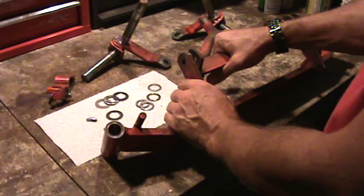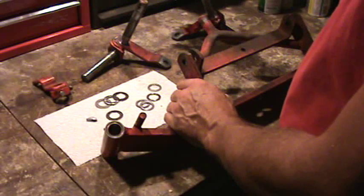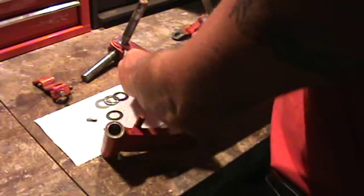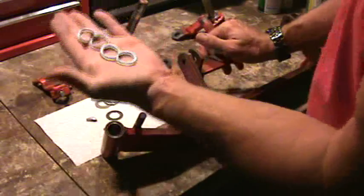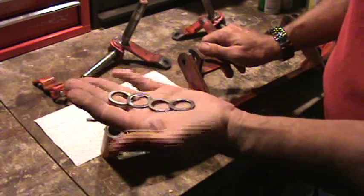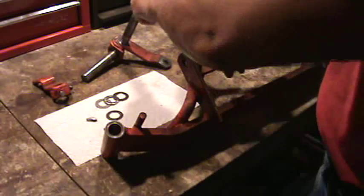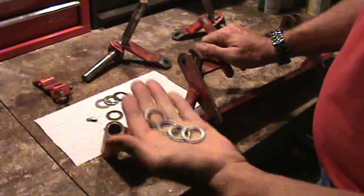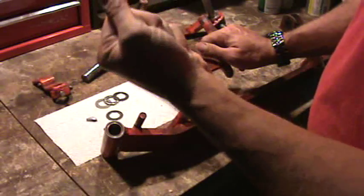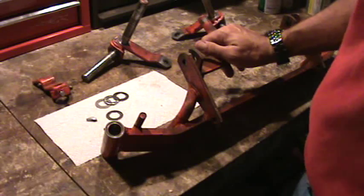I've got my axle sitting here. I've degreased it, gotten it all cleaned up, along with everything associated with it. I was fortunate — I knew this axle would be the best one to show. As you can see, these are the original thrust washers that come with the axle, and they're in very good shape. I had no wear on my kingpins or on my axle sleeves. So this is a good example, but it may be a little more difficult if yours has a substantial amount of wear.